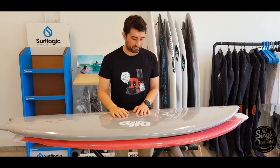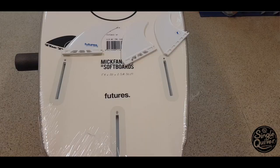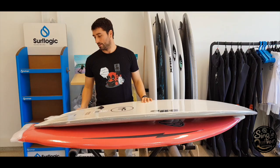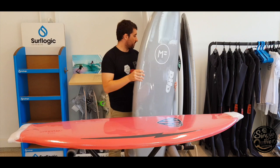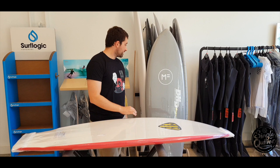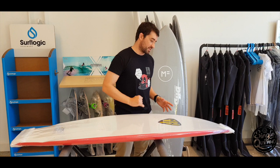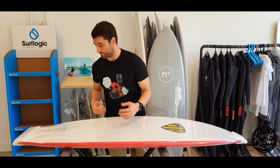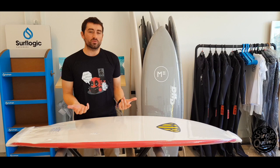Otra de las características principales diferenciales es que la Big Fanny la puedes montar tanto en el sistema Future como FCS, y la Marry Chats viene con un sistema que no es ni FCS ni Future, pero es para poder montar dual tab de FCS. Se ve que el eva está bien empatado, que no hay nada mal pegado — han mimado hasta el último detalle para que la tabla sea convencional, para que puedas surfear como una tabla de fibra convencional.